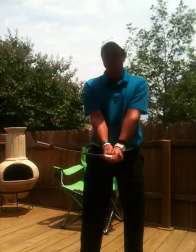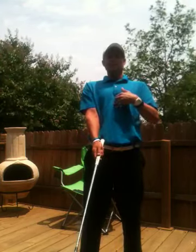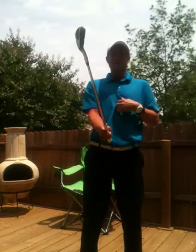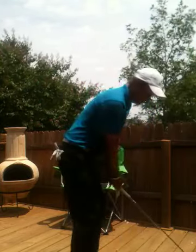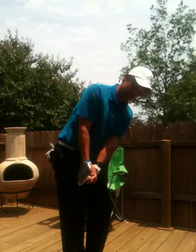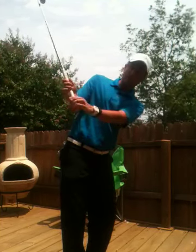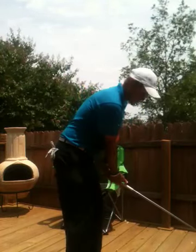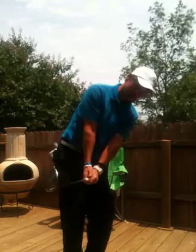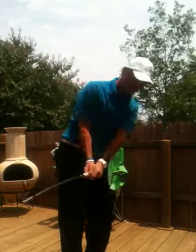From here, it kind of looks like — or it might feel like — you're going up with your chest, or your spine's extending up. And you can see how that kind of brings the club up also. When I extend my spine, that brings the club up quite a bit. So I'm actually not doing a whole lot of lifting with my arms. I'm more kind of turning into position and then extending up with my spine, and that's what's bringing the club up out in front of my body.